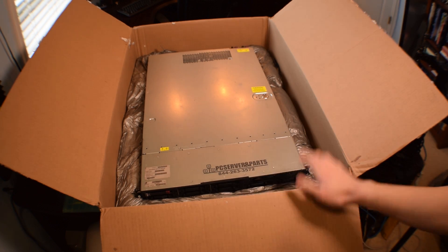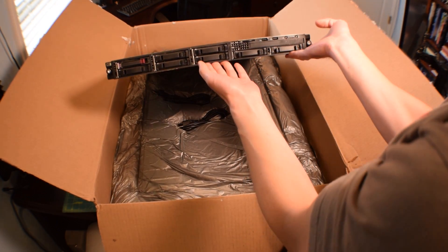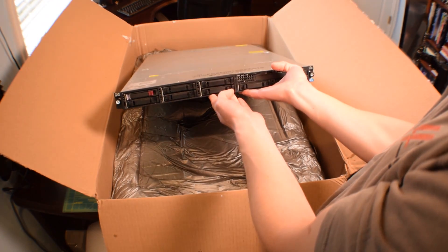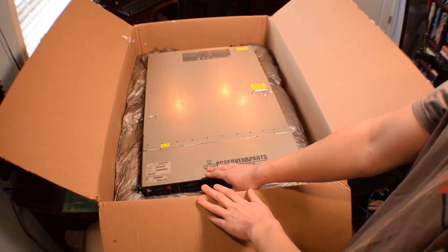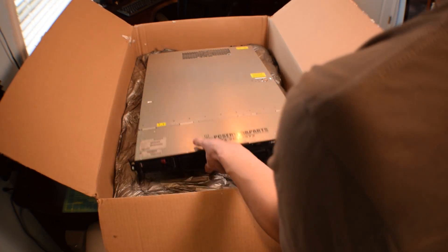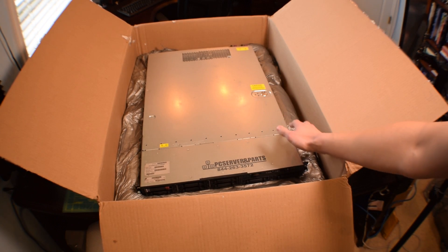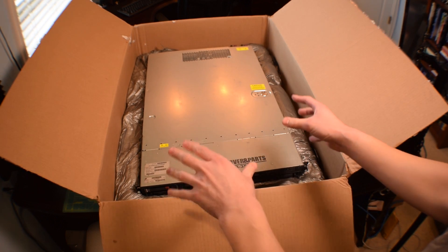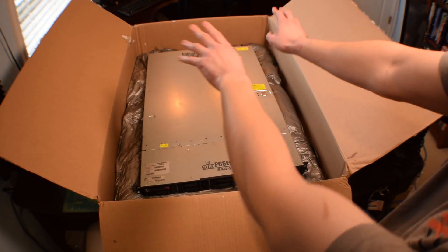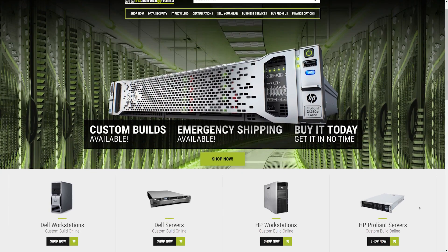Take a look at this bad boy. It looks like they sent us a 1U server. There is a hard drive in here — we got a 146 gigabyte hard drive according to the label. I love the sticker they have right here: PC Server and Parts. This is an HP ProLiant system, and they actually didn't use any packing peanuts. When I ordered my editing rig from them — my 12-core editing rig — they actually packaged their systems in this sort of form-fitting foam, which is pretty cool. I want to take this out of the box, move the box out of the way, and take a closer look at this system.